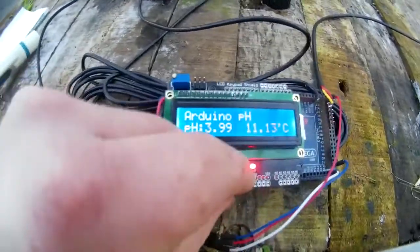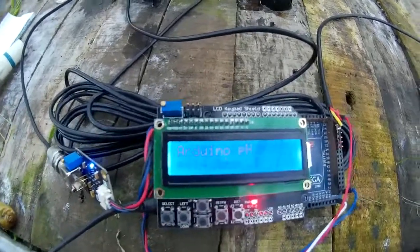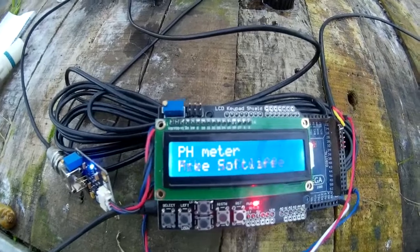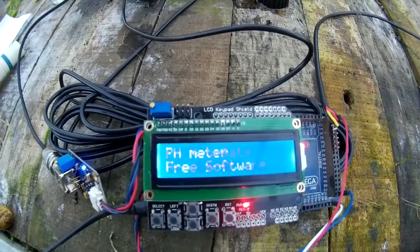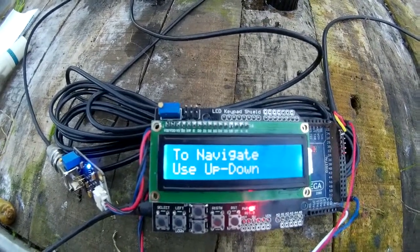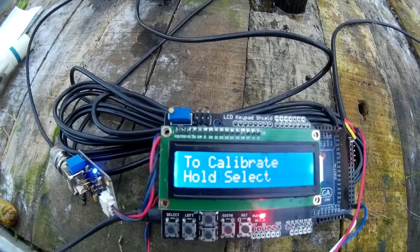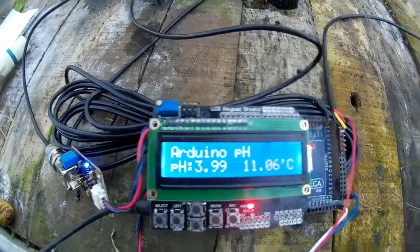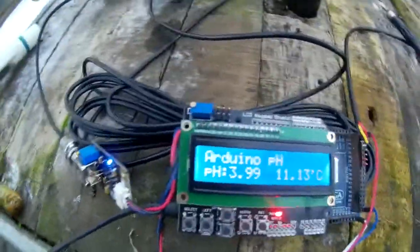Now all these values are saved in EEPROM, so if we reset the controller and keep it in the pH 4, it should tell us it's still in pH 4 because it will hold its calibration even when you power off. It reads 3.99 — that's because of the way we're storing to EEPROM, but it's pretty close as you can see.